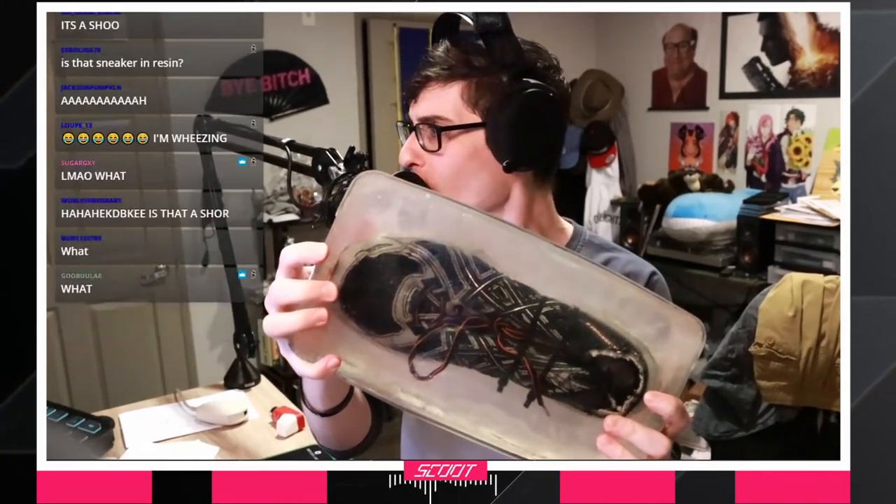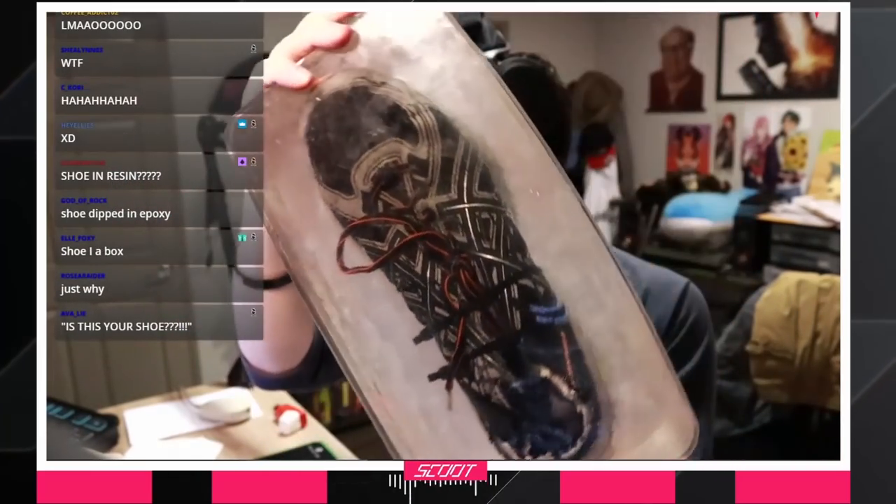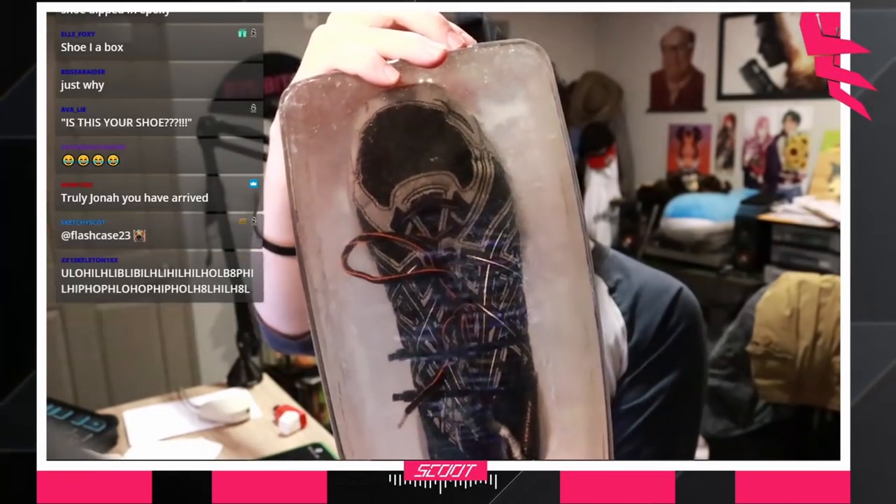Is this your shoe? Is this your shoe, Flashcase? Yes, it is. I'll give you guys a better look. What the fuck? It's beautiful. It's kind of serene in a way, you know? Holy shit. You were very right - it's very sticky. What the fuck? This is weird. This is cursed.